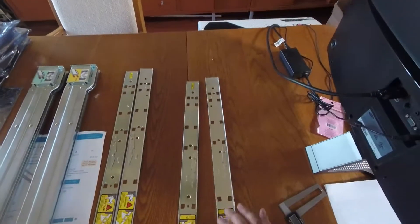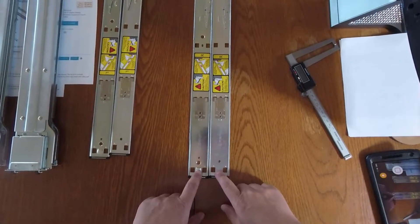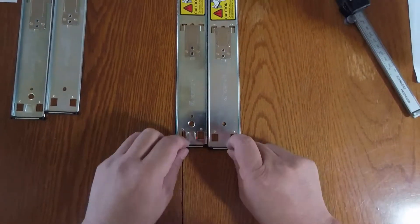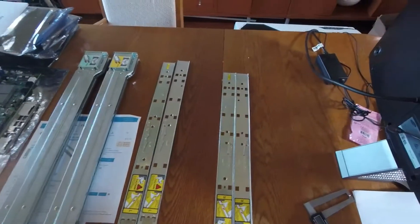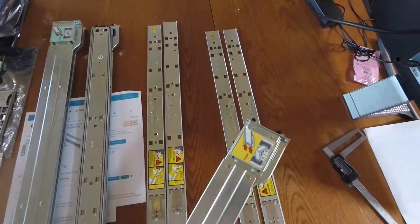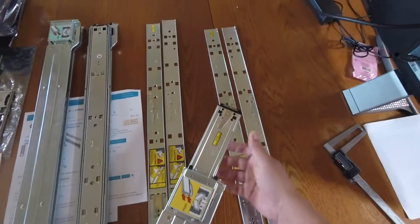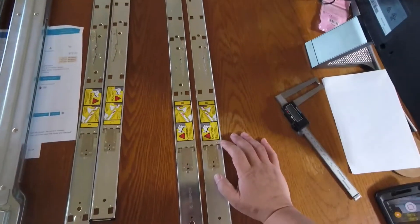The problem with the non-Rev B is that sometimes the sticker gets removed. That's why I showed you the subtle differences — look for things like the notch and hole pattern in photos. If the sticker is missing, look carefully at those visual details to determine whether you have a Rev B or non-Rev B kit, and then find the matching outer rail.